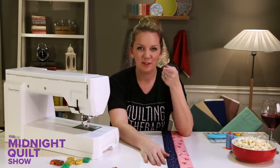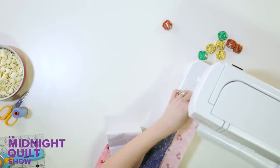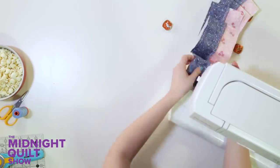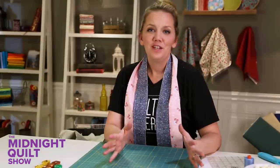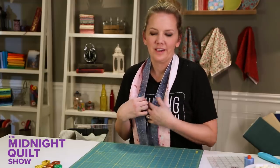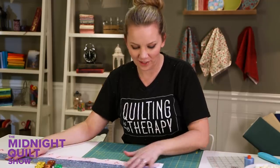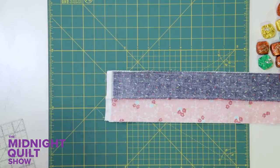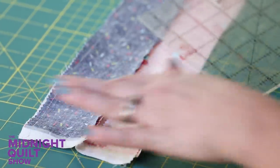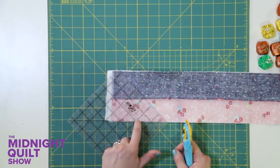I actually have one seam left to do. It may seem kind of weird but I'm going to fold it over on itself and sew it completely together. So I finished sewing and I either have a really cute scarf or the first strip unit to my quilt. And since it's not the Midnight Scarf Show, I guess I'll keep going with the quilt.